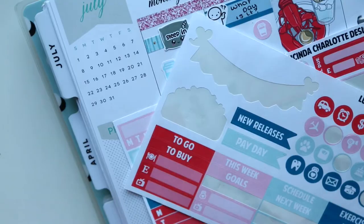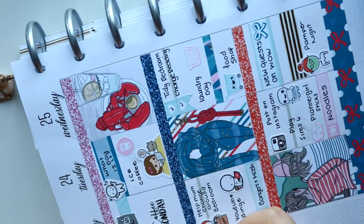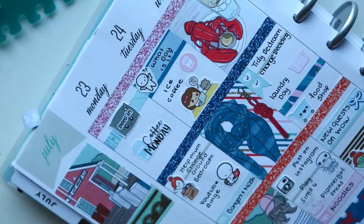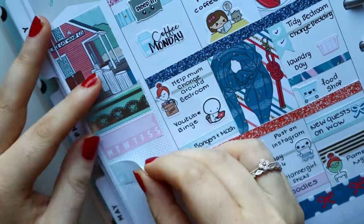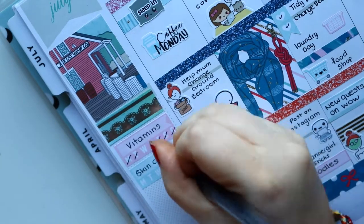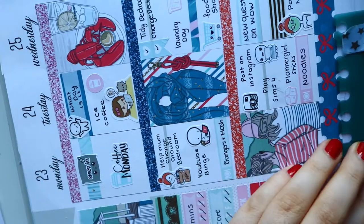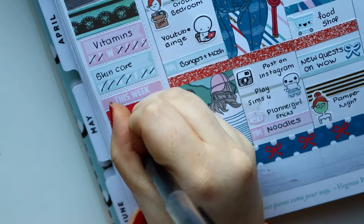Moving on to my sidebar — I put down a full box and then some washi from Wonderland Planner. I thought it matched so well with the colors of the kit. Then I put two habit trackers down, one to mark my vitamins and one to mark my skincare. Then I did a weekly header with a weekly ombre to mark my spending, and then put down an extra full box to fill up the space. Now I'm going in with my deco and that's it — I'm done for the week.